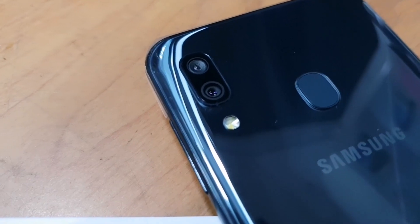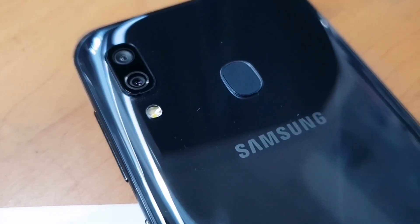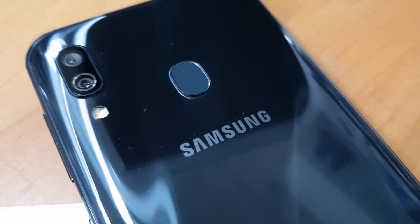The back is glass type, and this is the seal type. This is a 4000 mAh battery.